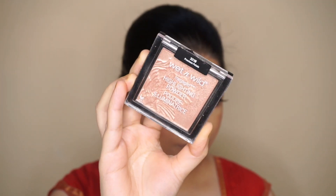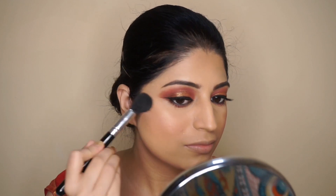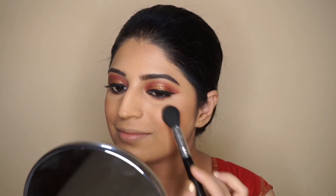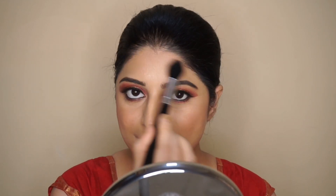For highlighter, I'm going to use my favorite Wet n Wild highlighter in the shade Precious Petals and apply it on the high points of my face. I also forgot to apply highlighter on my brow bone and the inner corner of my eyes, so I'll be doing that now.